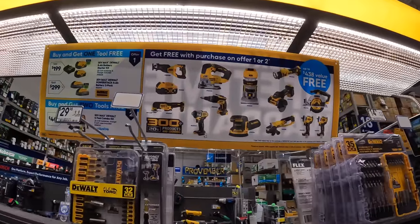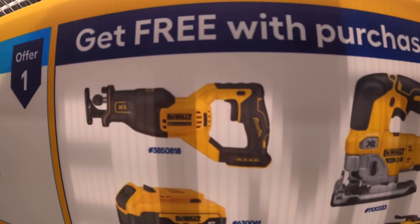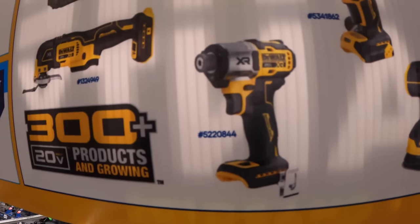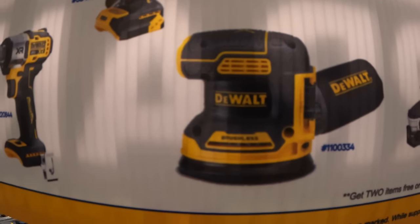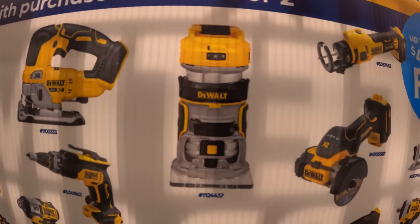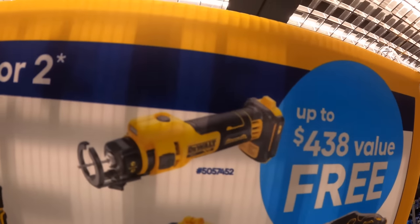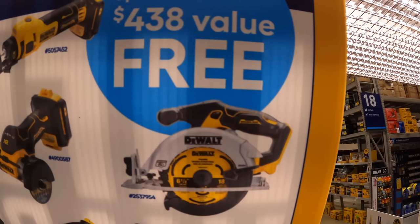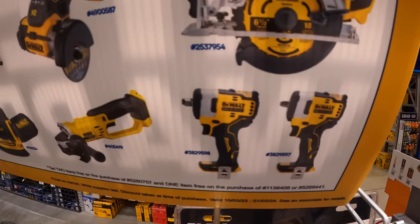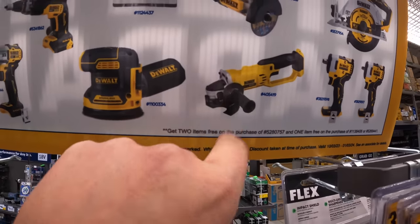The tools you get to choose from are fantastic — a great lineup. They have the full-size reciprocating saw, an additional 5 amp-hour battery, oscillating multi-tool, DCF845 impact driver, a sander, drywall screw gun, D-handled jigsaw, trim router, brushed angle grinder, the 3-inch cutoff tool, drywall cutoff tool, a 6.5-inch circular saw, or a 3.5-inch impact wrench.